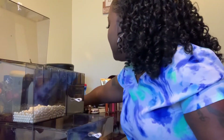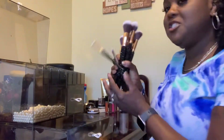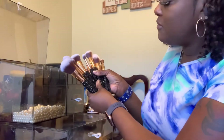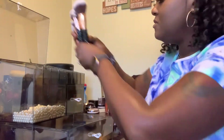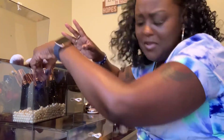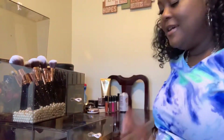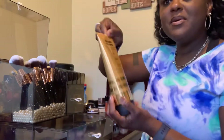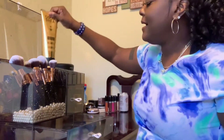I have my makeup brushes — my bling brushes, the Starry Night brushes from Bling Brushes, which are really pretty. I'll put those in here. I want everything in here to have a black theme, you know what I mean? So we have the brushes there, and I have some lotion. I'm going to put this in the back compartment here. Let me move this so you all can really see what I'm doing.